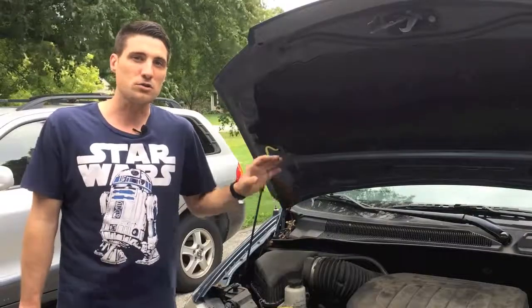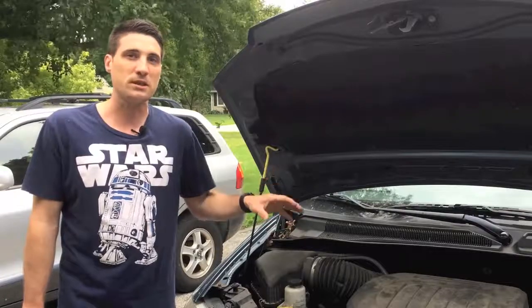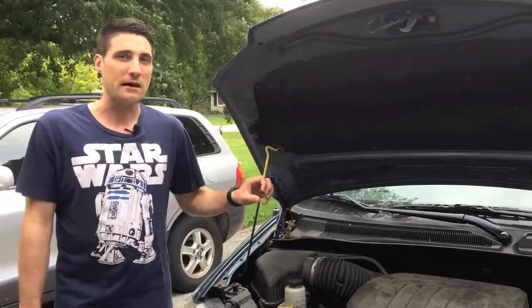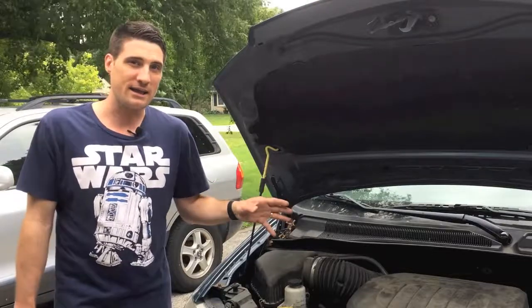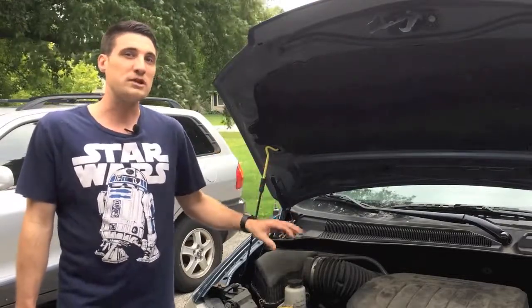I had called our local Chrysler dealer because I was curious what they were going to charge me to replace the air filter. They had quoted me $50. I was actually able to go online and for less than $10, order a brand new air filter.